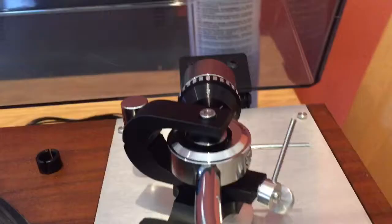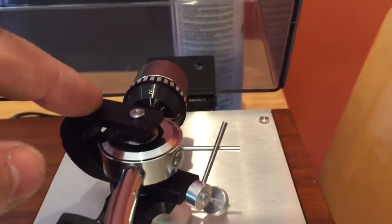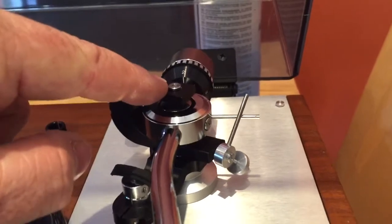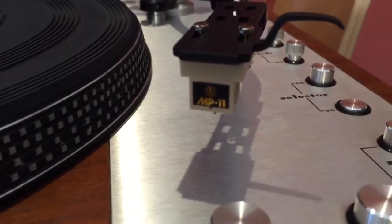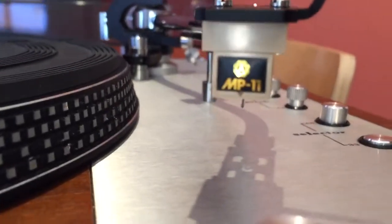Going back to the tonearm — sorry about the wobbly handheld camera — we had a loose vertical bearing here that needed adjustment. The horizontal bearing also needed some adjustment, and the arm itself was not set up particularly well. There's a lovely old Nagaoka MP11 moving magnet cartridge on there.